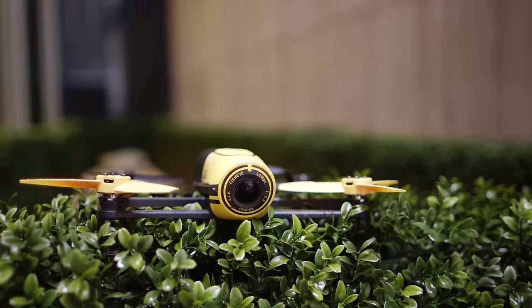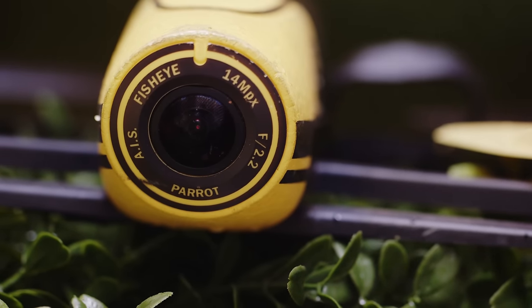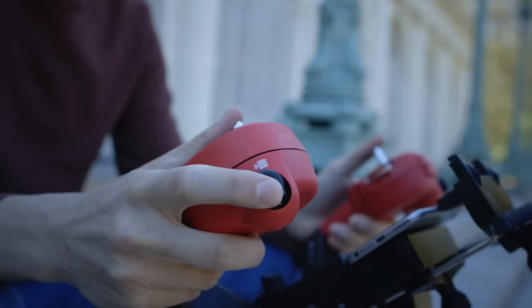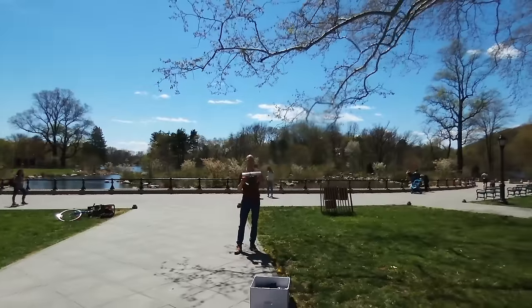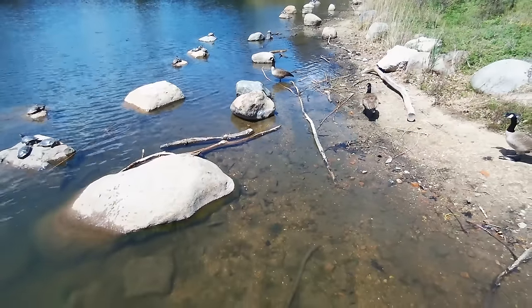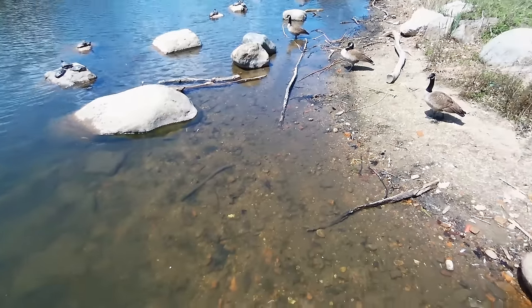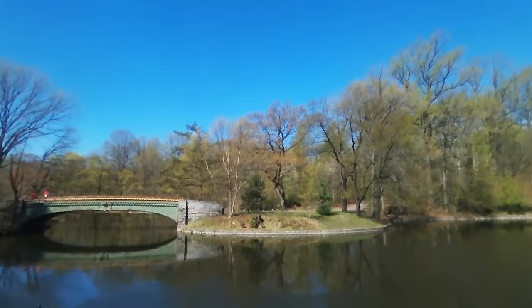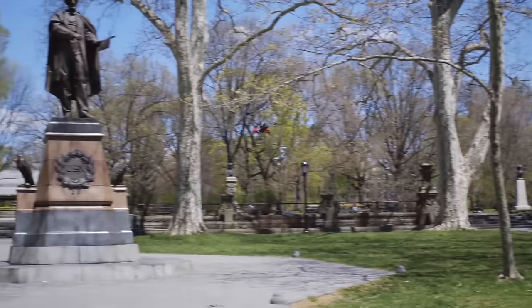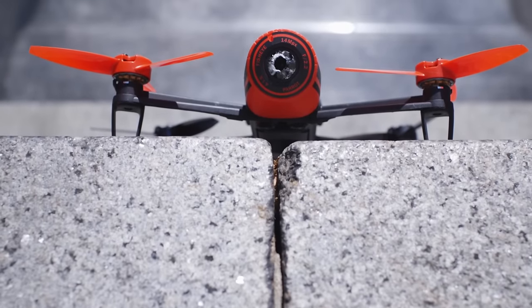The Bebop takes a really unique approach to its camera. Rather than mounting an external unit underneath with a gimbal, it has an internal camera with a fisheye lens. You can use your thumb in the app or a special joystick on the SkyController to pan around 180 degrees within the camera's field of view. This can prove really useful — you can just let the drone hover in place and focus on framing without worrying about where you're headed. The drawback is that all the video footage has a slightly stilted quality as a result of being stabilized with software, and when you do crash, the lens is in prime position to bear the brunt of the impact.